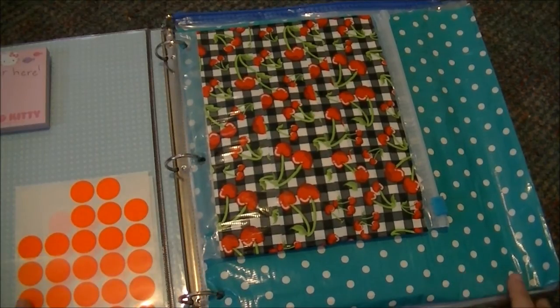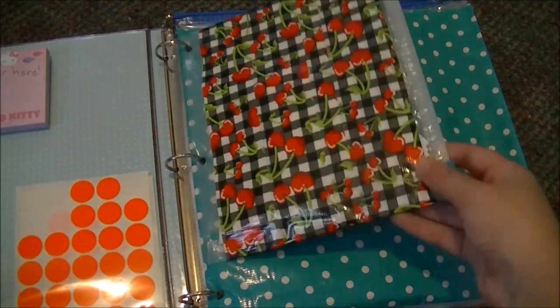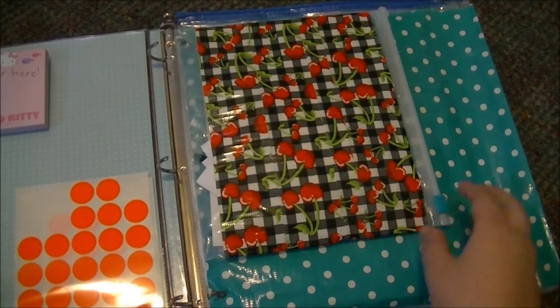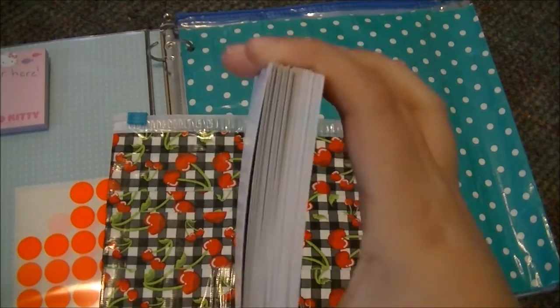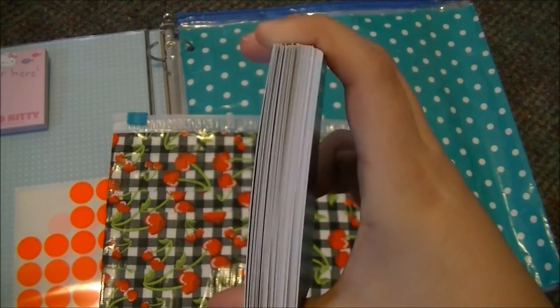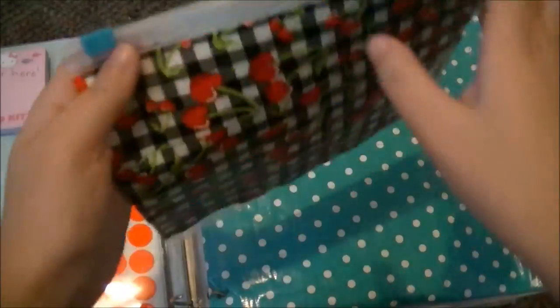On this side I have these Ziploc bags which are covered in duct tape to make them a little more pretty. The first one is this Cherries bag and it's a smaller little bag. I just have a large amount of business cards to keep in there so that way they're with me everywhere I go, and this little bag holds them quite nicely.